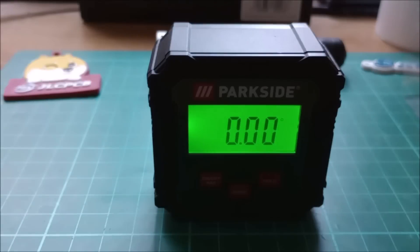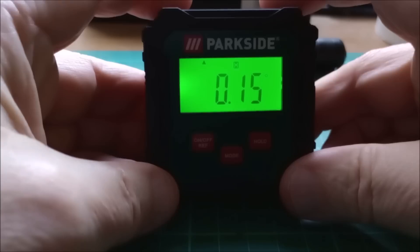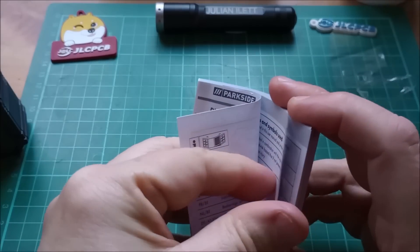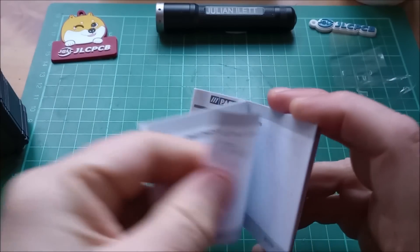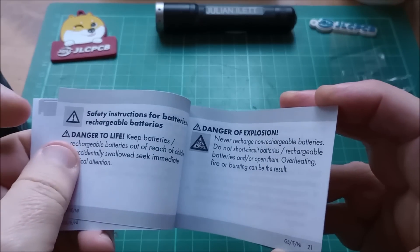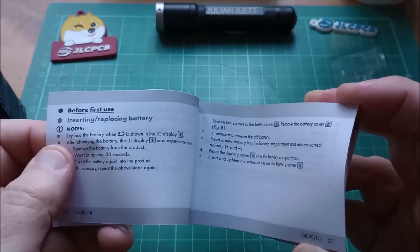Let's go back to degrees. The third button here is a hold button, so you can hold it and then move it and it won't lose your reading. That seems to be pretty much all it does. Enormous manual — lots of languages, and I've no doubt it's mostly safety information. Intended use, scope of delivery, technical data. Safety information: don't give it to children, risk of injury, danger of explosion, danger to life, leakage of batteries — they do leak, don't they? Wear gloves.